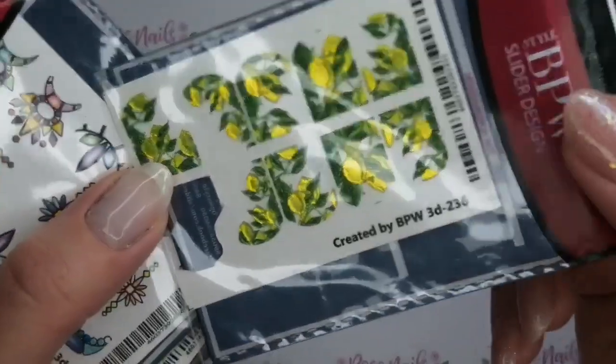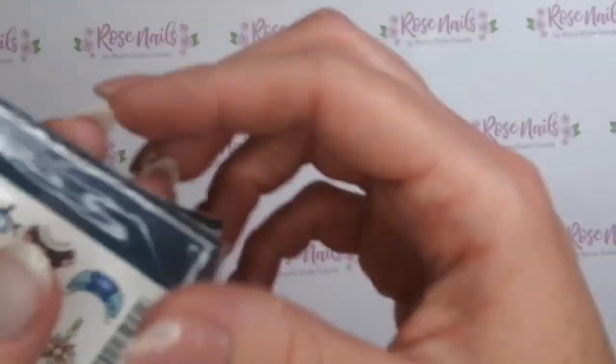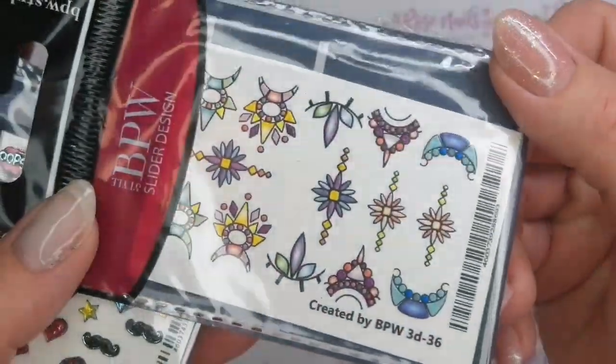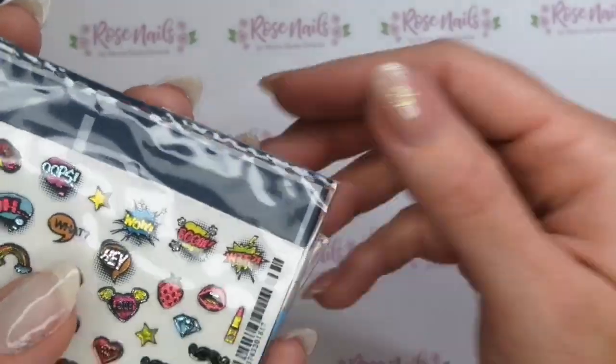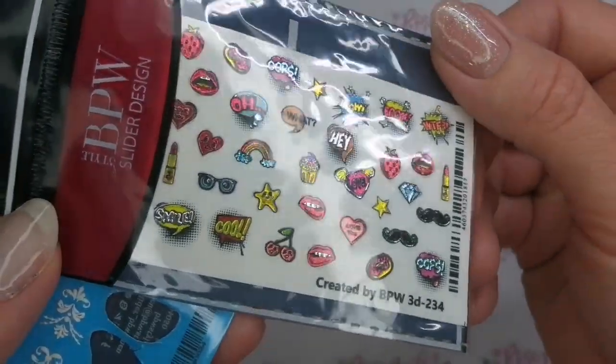Well, not all of them, but some of them have like a metallic finish — like these ones here. I love them. They're so cool and they come in such a major variety, and there's more being added every single day to her shop on her Facebook page.